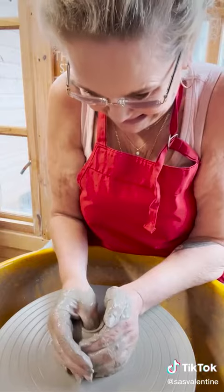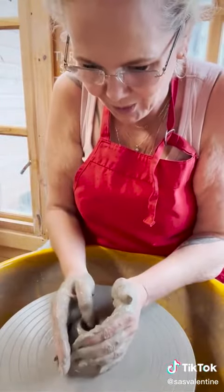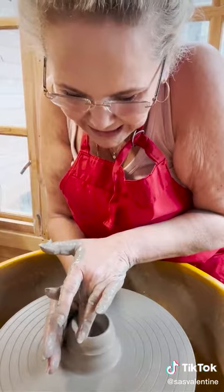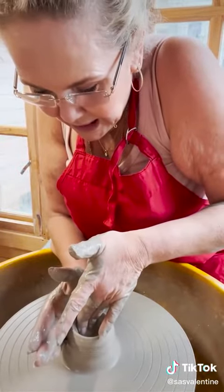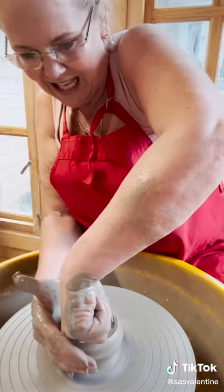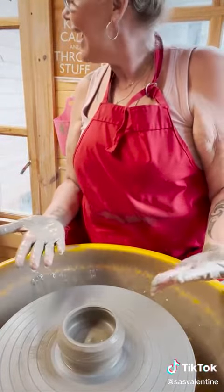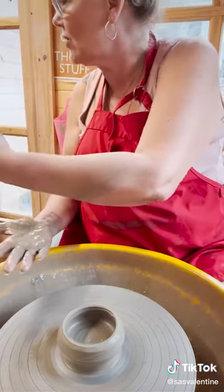Oh, isn't that cool! Look at me — I'm a popper! Look at that! I'm a little bit excited. How cool is that? I did it with that part of my finger because my nails are too long.